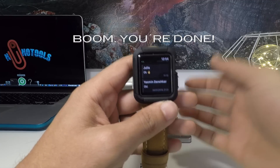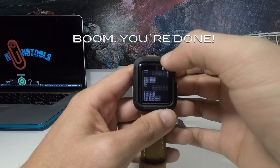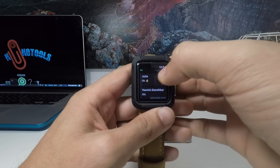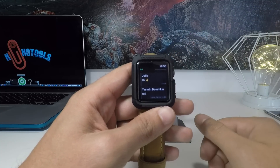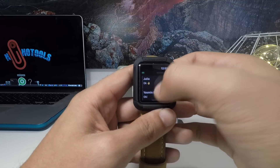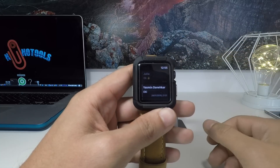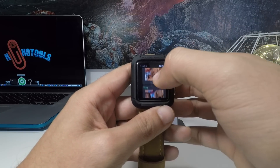And boom, there you go! It's actually very easy. All you need to do is download the app, install it on your iPhone, it will be installed automatically on your Apple Watch, and then you just use the QR code on your WhatsApp with your Apple Watch, and it's done. You can even see pictures and everything.